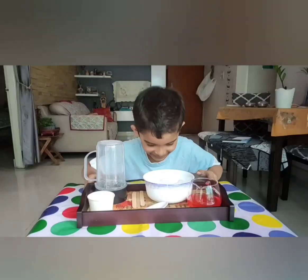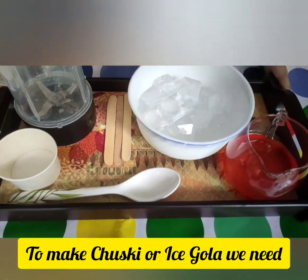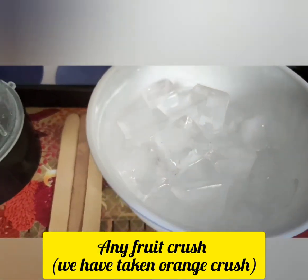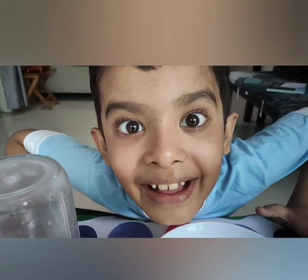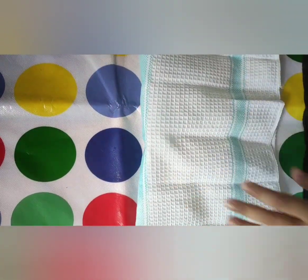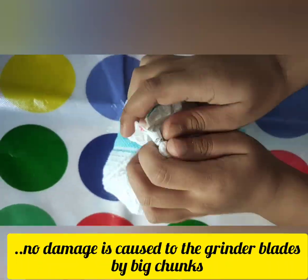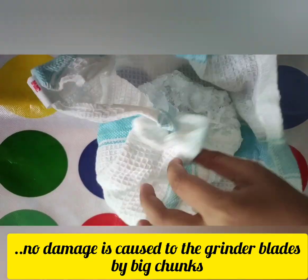To make chuski or ice cola, we need ice cubes and any fruit crush. Here I have taken orange crush. First, we will take the ice cubes on a clean towel and break them into smaller chunks before putting them in the grinder.